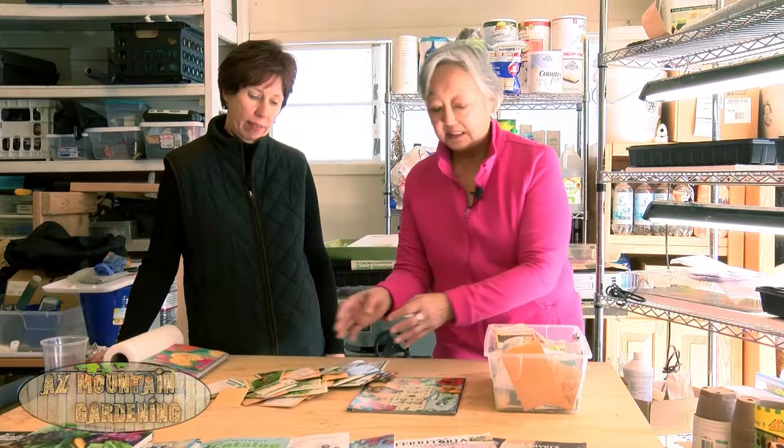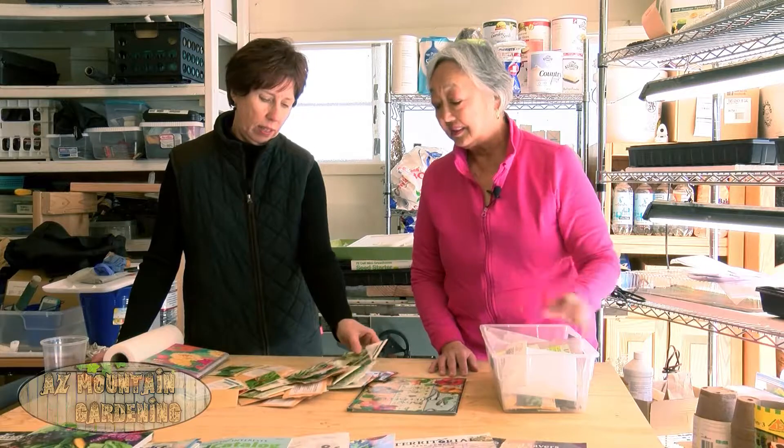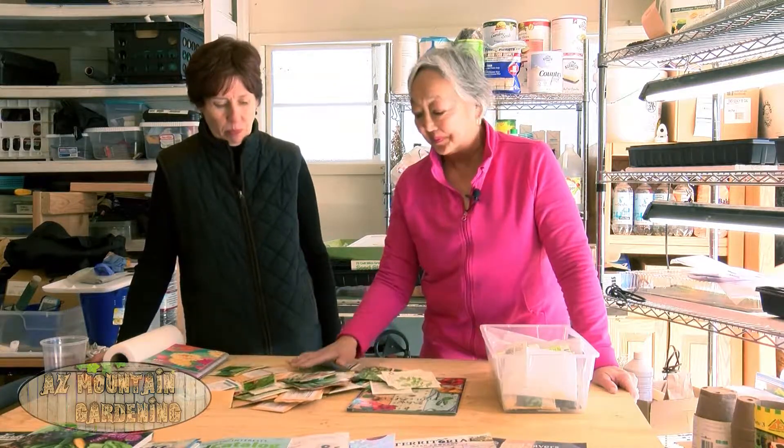This time of year is a great time to look at what seeds you may already have as you're starting to plan your garden. Many of us have a lot of seeds that we've had year after year. My problem is I can't go into a nursery or a garden center and look at a seed rack without taking about at least five packets, and this is what happens. Because there are a lot of seeds in there.